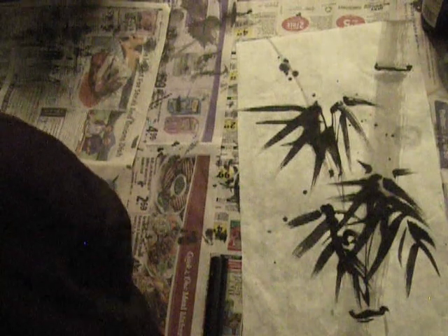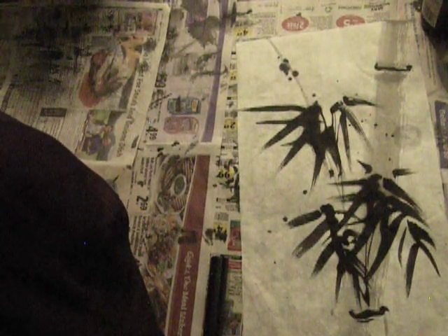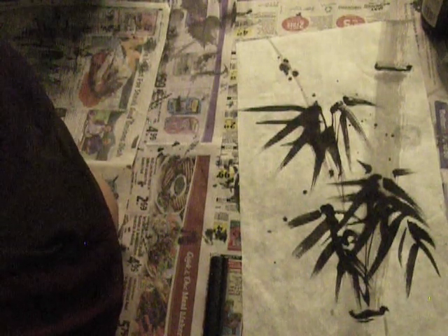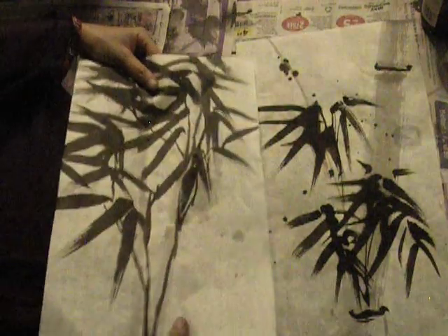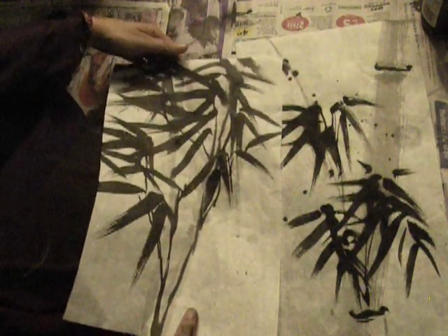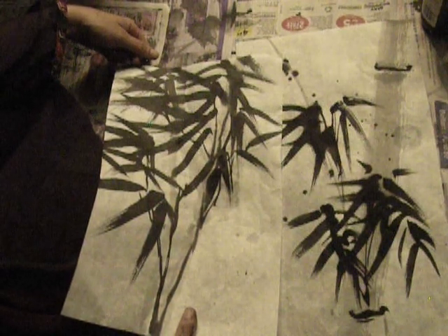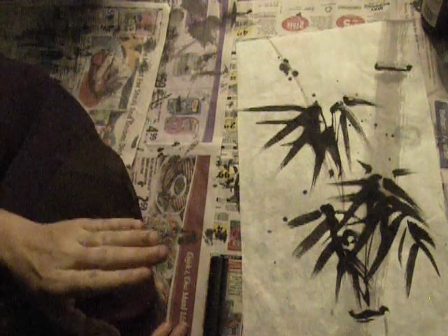It'll look different when it dries — the black will get lighter. Maybe I can look at one of the other blacks that has dried already for comparison. It does get lighter. All right, this one is done. Very good.